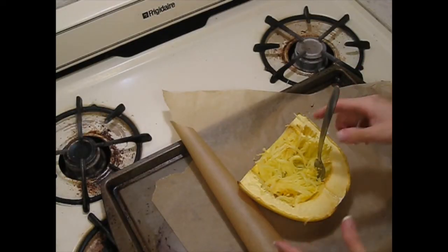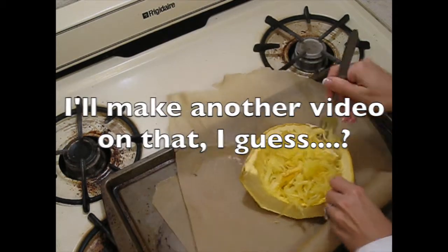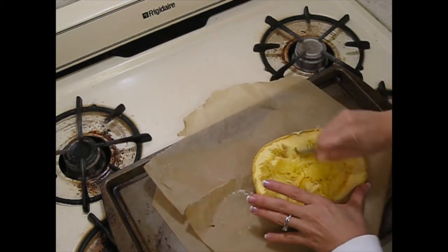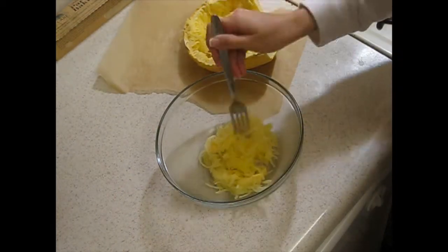I already baked the spaghetti squash, as you can see. Right now I'm just getting it out of there. I'm gonna take it all out and put it into a bowl, like so.